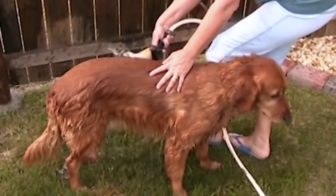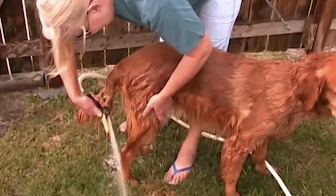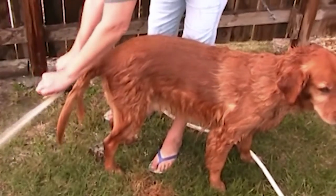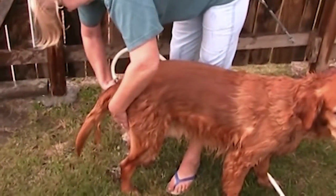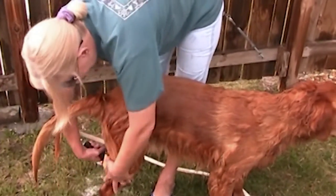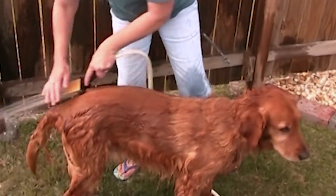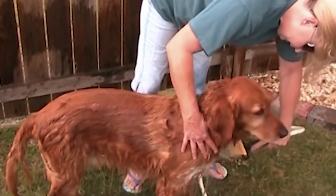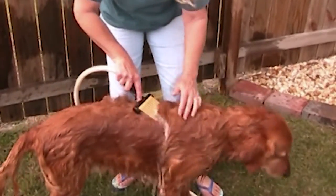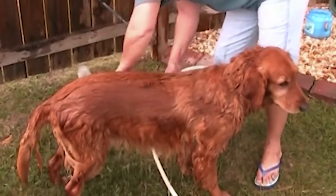Good boy. Get down here, go through that long hair, go right through. Grooming at the same time. All the shampoo is done, all done.